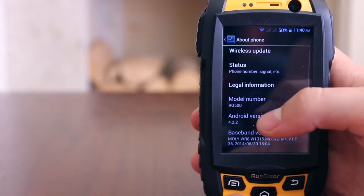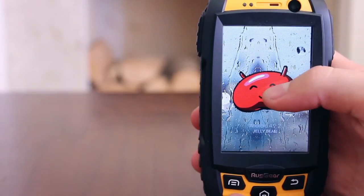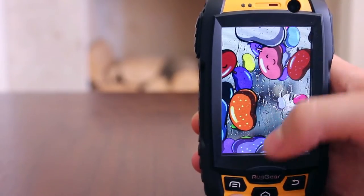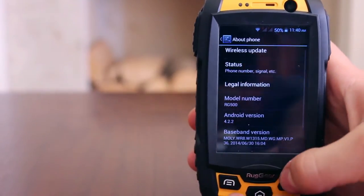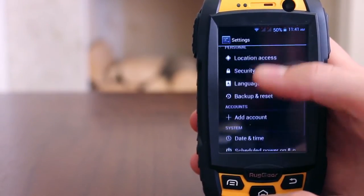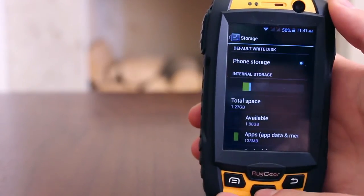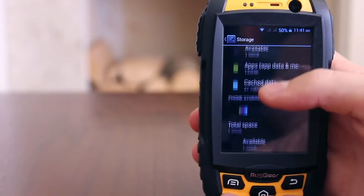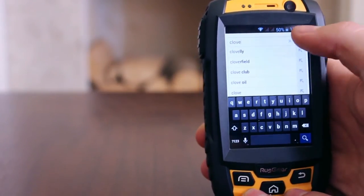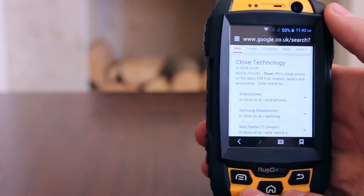Quite an old version by many users' standards, Android 4.2.2 is installed, but it works for what needs to be done. It just lacks some of the more interactive, cleaner and more advanced features that later software versions have brought. Whilst you can use it as a stock Android device, many clients adopting this are doing so simply to install their own apps on top of, thus the software is almost redundant — it's just that the apps require Android. Being Android you get all the Google services, access to the Play Store and can easily add social media and corporate email accounts with ease.